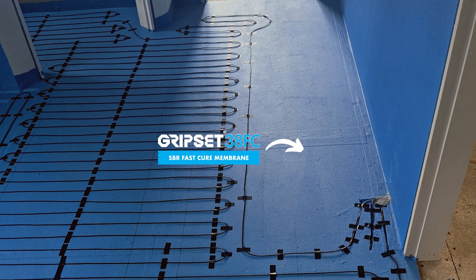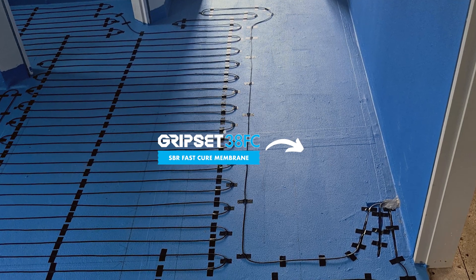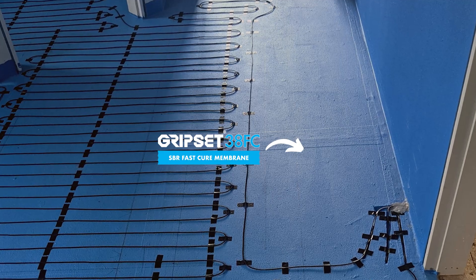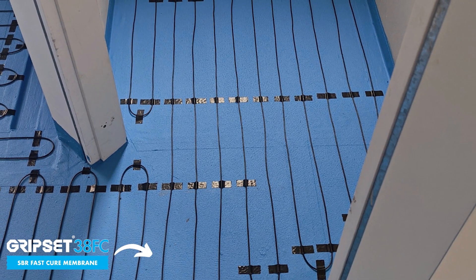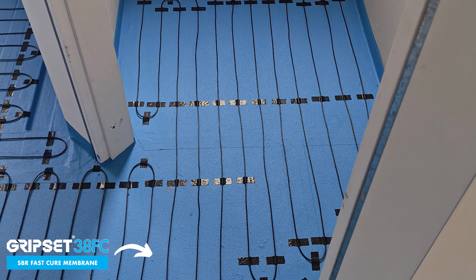You put the underfloor heating on top of the waterproof membrane. So the way to do this — and our specifications will show it — you take the bathroom or wet area as you normally would with a system of choice, whether it be any of our liquids or our sheet systems, tank it, waterproof it, get that part right.